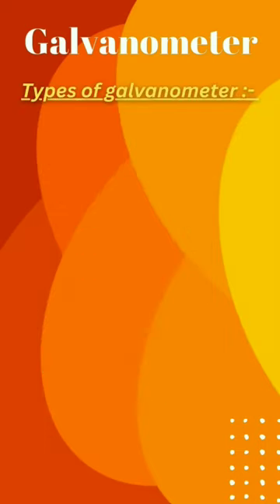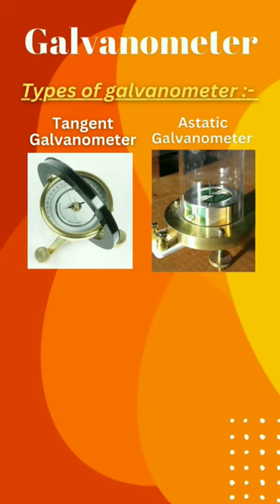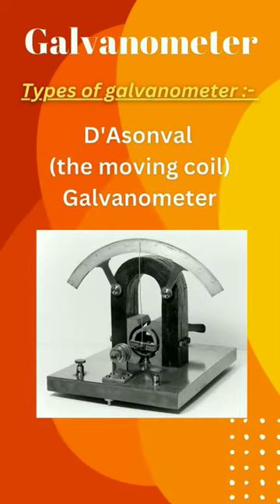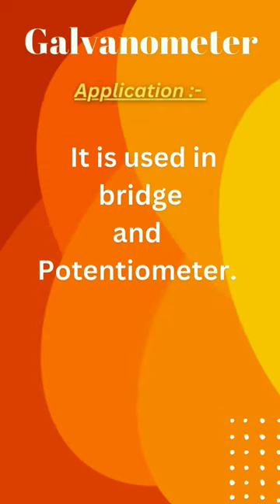There are different types of galvanometers, such as Tangent, Astatic, Mirror, and Ballistic. But nowadays, the moving coil galvanometer is widely used. It is used in bridge circuits and potentiometers.